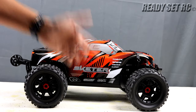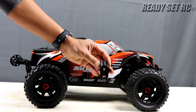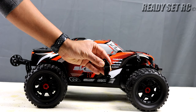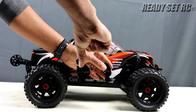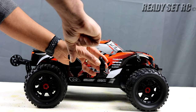As for the rear hub carriers, this is the rear hub carrier that came off the truck. I've done one side already, and this is the rear hub carrier we're looking to put on from the 1.8 scale trucks. You guys can see how much more added width we are getting.